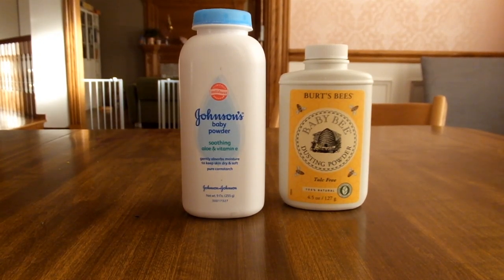This is a quick video on how to refill a baby powder bottle. I have two different kinds — one was a little bit easier than the other.